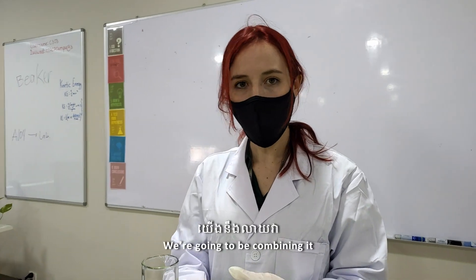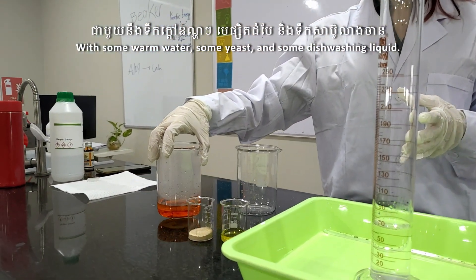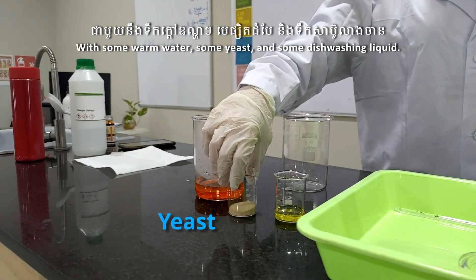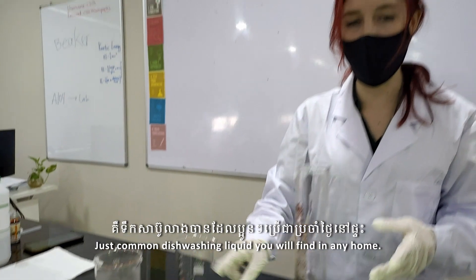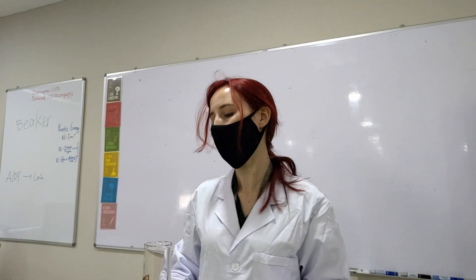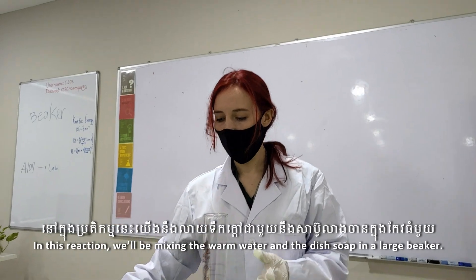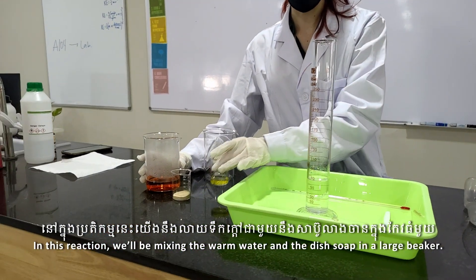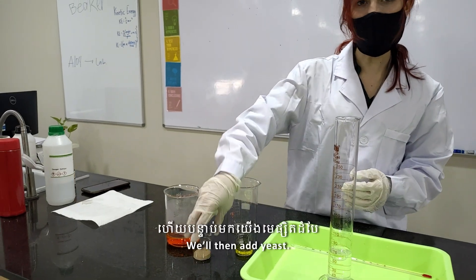We can also use it for cleaning products, and we can use this in many, many cleaning and health industries. We're going to be combining it with some warm water, some yeast, and some dishwashing liquid — a common dishwashing liquid you will find at home. In this reaction we'll be mixing the warm water and the dish soap in a large beaker, then we'll add yeast.